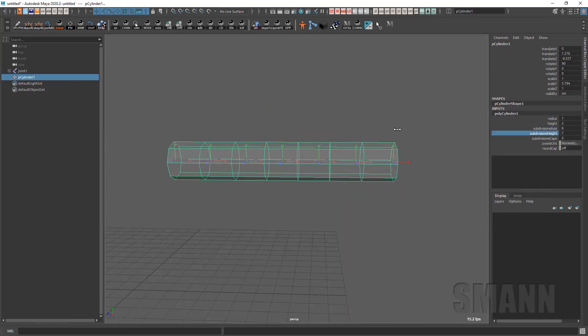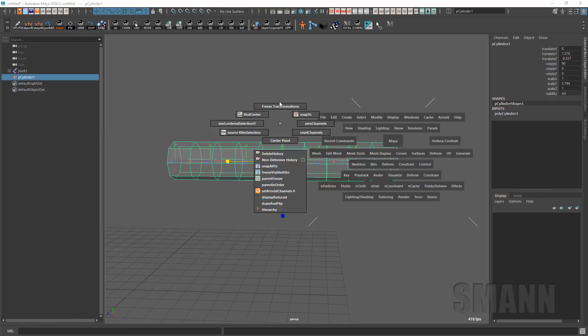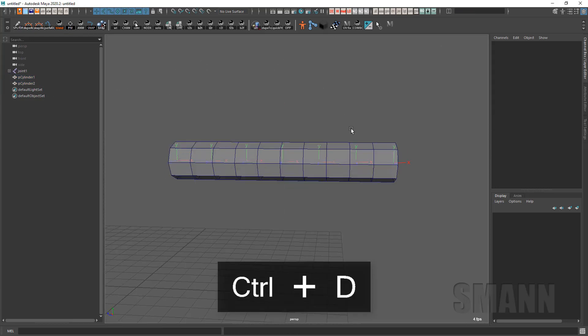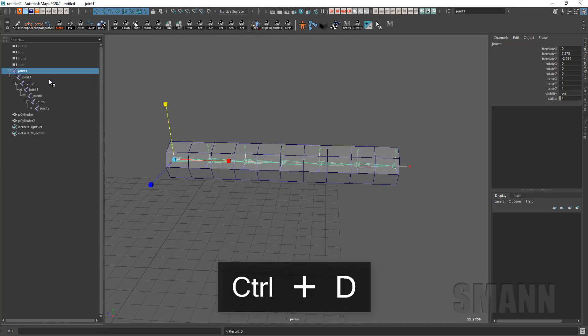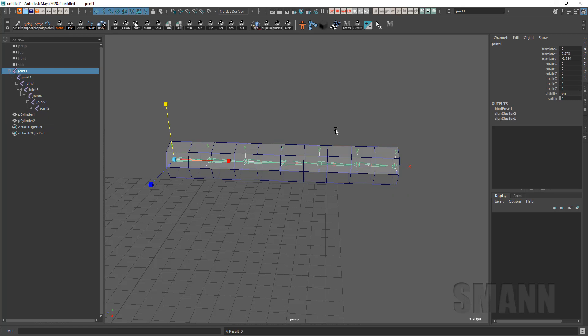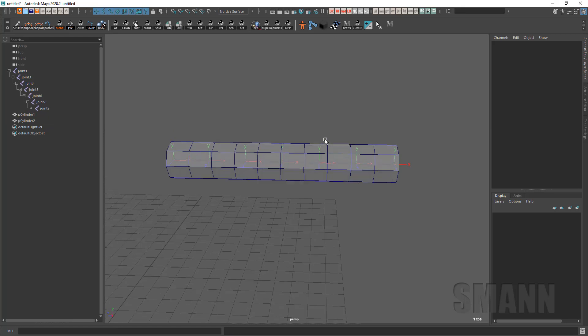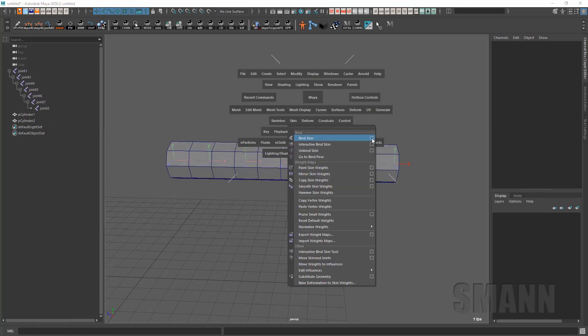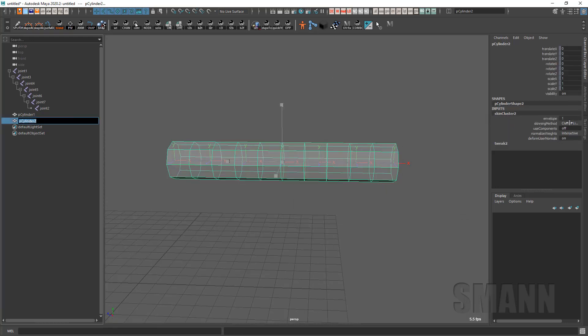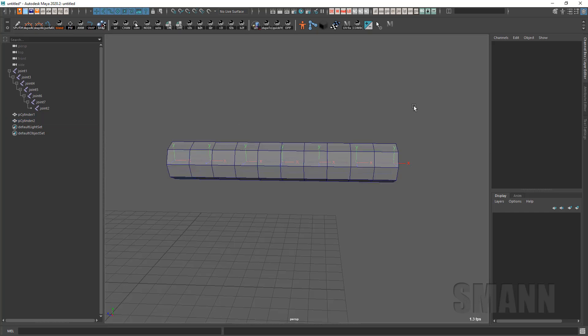I'm going to just make a piece of geometry in here. Freeze it, delete its history, and duplicate it so I have two separate pieces of geometry that I can work with. I'm going to go ahead and skin them with the exact same skin — just using the standard default skinning, I didn't change anything there. But what I am going to do is on the second cylinder, I'm going to go ahead and make it dual quaternion.